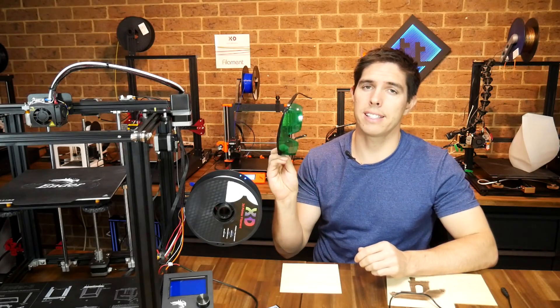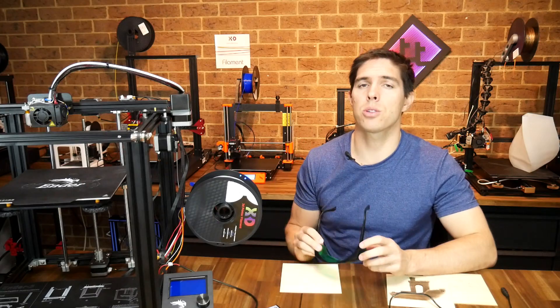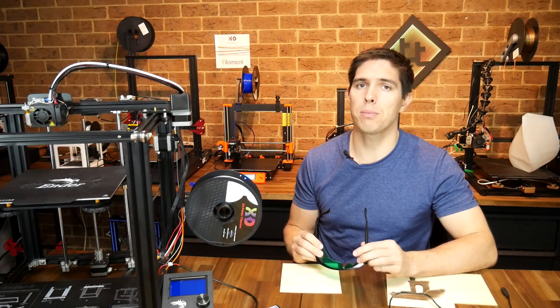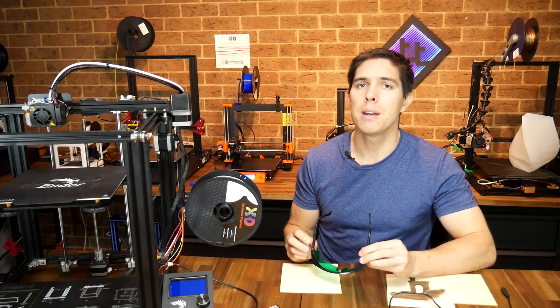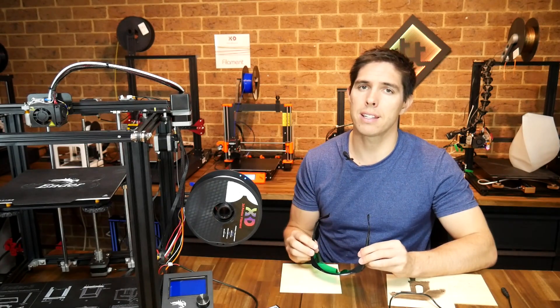Another reminder to use these glasses — it really is essential. Also a reminder about smoke: it's not as strong as if you were cutting all the way through with a laser cutter, but it will build up in the room, so make sure you're well ventilated.